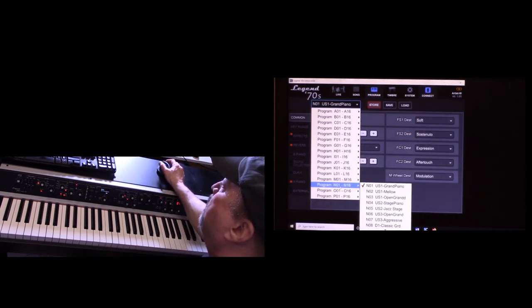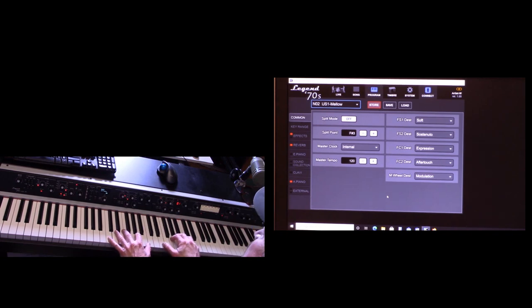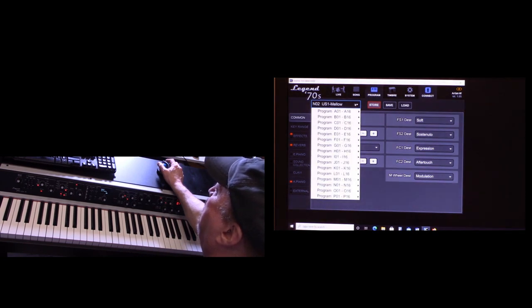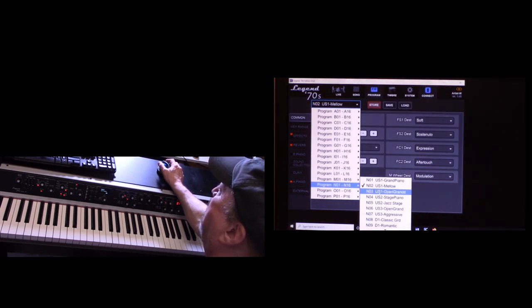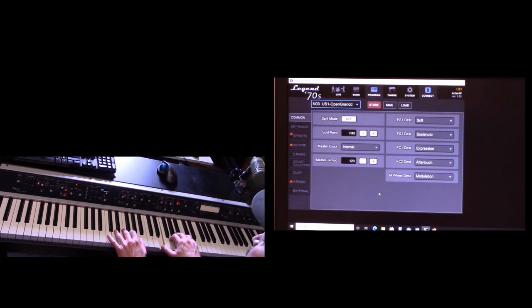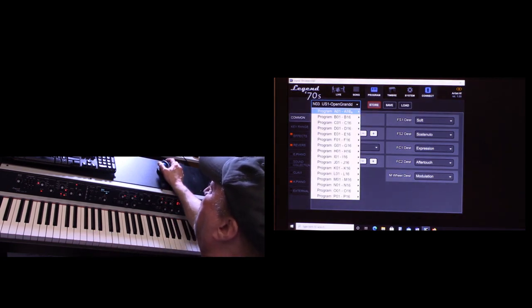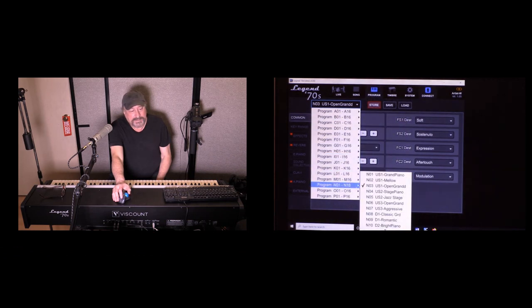Getting back to the pianos in bank N — here's a US 1 Mellow Piano. There are many usable pianos here. You might ask: why would I want to buy an acoustic piano module if I have these pianos built in? That's a good question. Let's explore that.